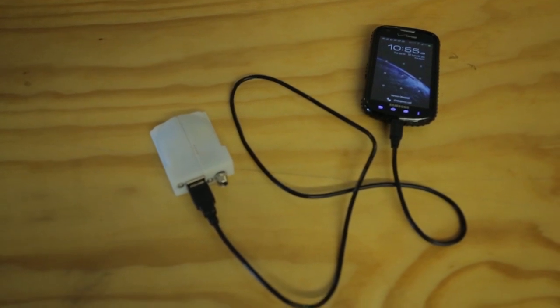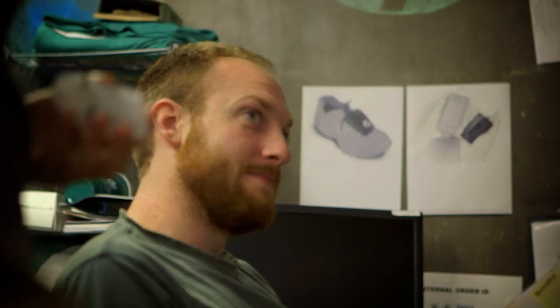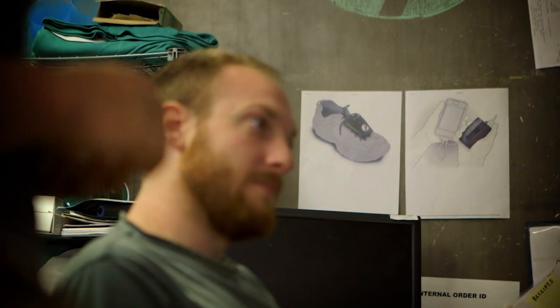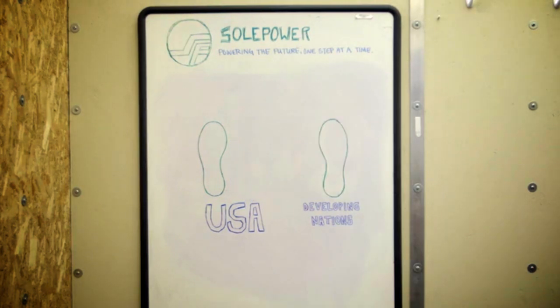We also had humanitarian aid groups come up and say there was a huge application in the developing world. In developing regions, cell phones are actually used for financial transactions, healthcare information, and emergency calls. People will actually walk miles a day to charge their device, and with SoulPower they don't have to do this.